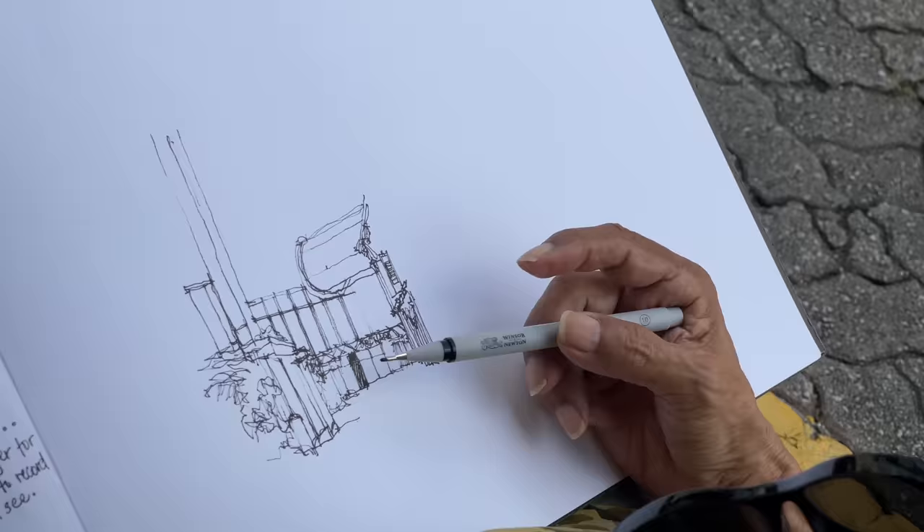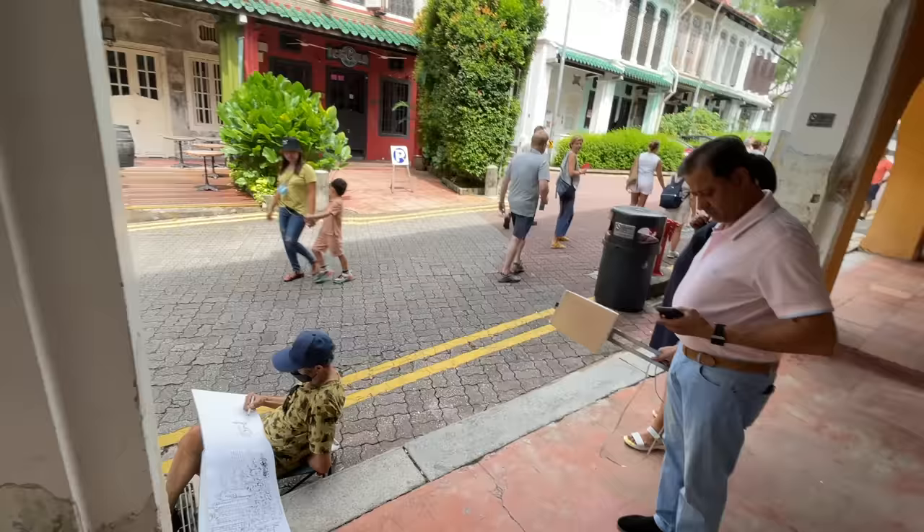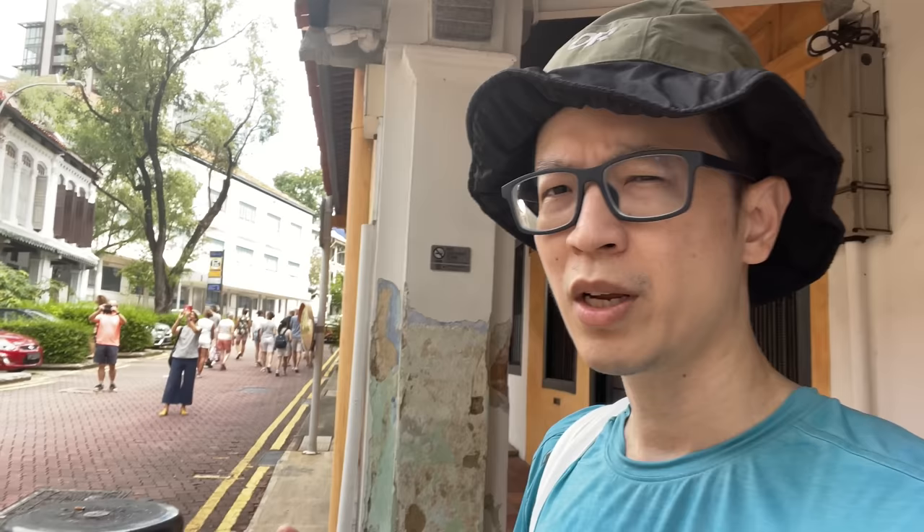Don't feel like you have to rush while you're drawing because if you rush you may make more mistakes. People standing behind you looking at what you're drawing and taking photos — this can happen quite often. After a while you'll get used to this. If there are tourists walking past you, you can be sure they will stop and look at you and look at what you're doing.